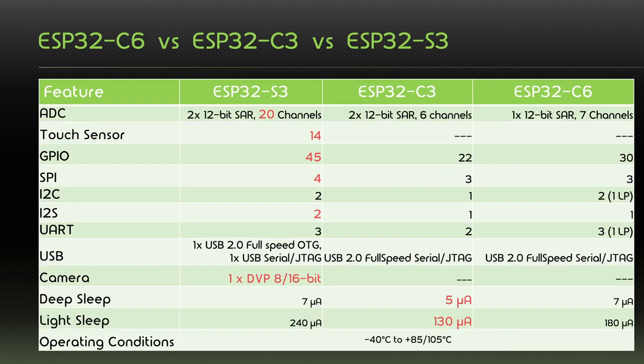Looking at some of the peripherals, again the S3 has more capabilities. It has two 12-bit ADCs with up to 20 channels, versus the C6 only having one 12-bit ADC. The S3 is the only one supporting touch sensors and has by far the most general-purpose IOs. It also has one more SPI and I2S, and is the only one with a camera interface. Interestingly, the C3 has the lowest deep-sleep current at five micro-amps. So far, the C6 and C3 are actually quite comparable — only the S3 stands out with more peripherals and its dual-core architecture.